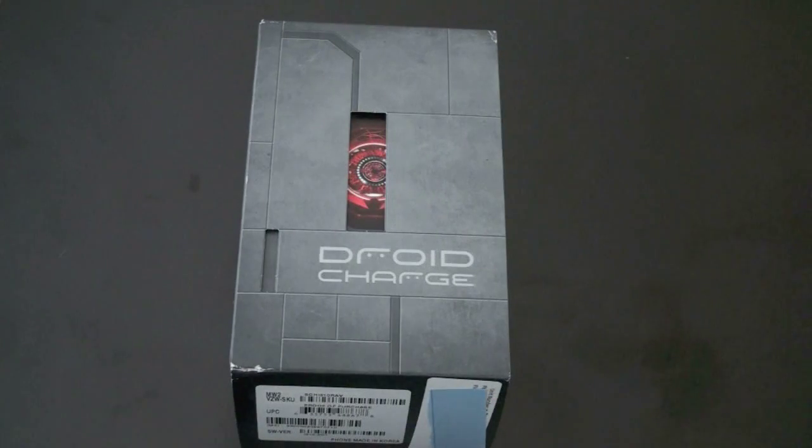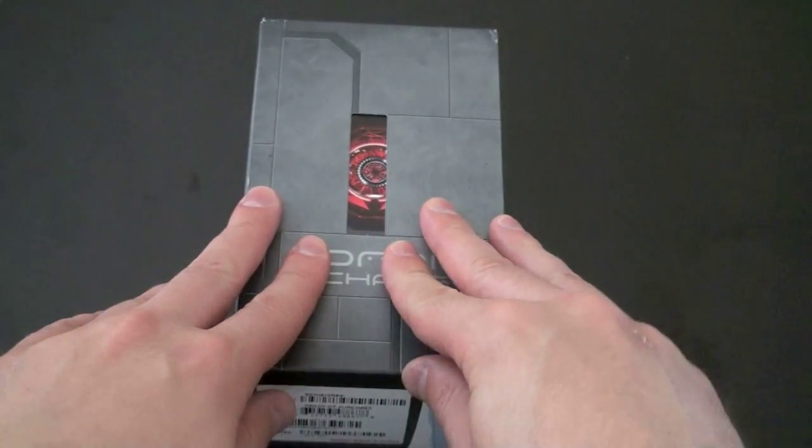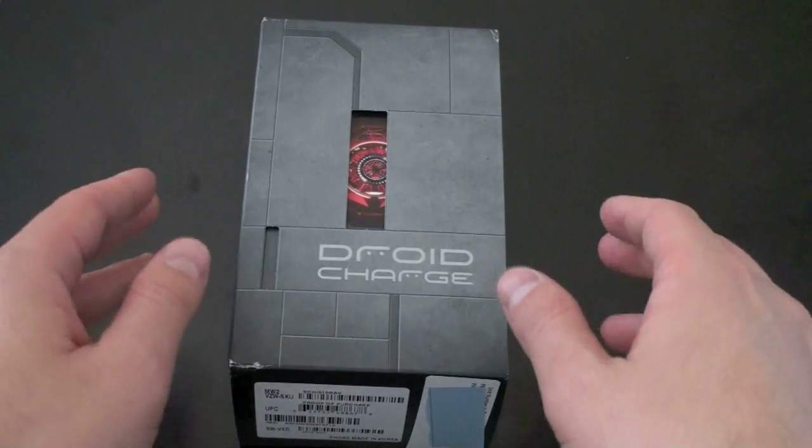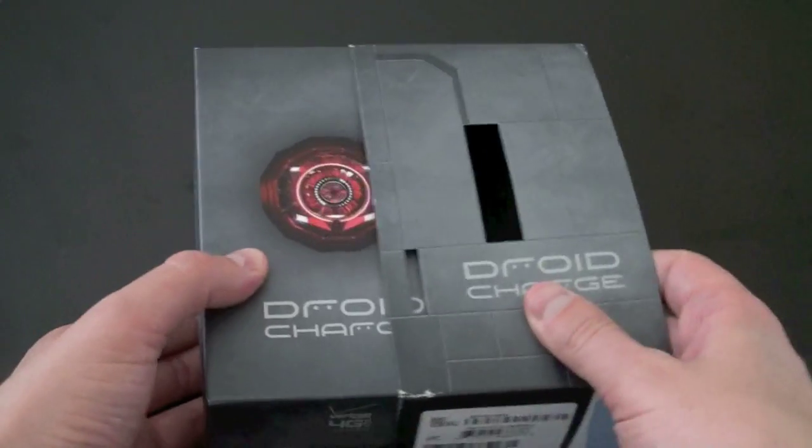I kept trying to think of any charge jokes, but I just couldn't come up with any. So insert your own charge joke here, put them down below. Let's go ahead and unbox this guy. Presumably we are going to see a release very soon in the next few days, at least in the month of May. Let's go ahead and pull off the paper.